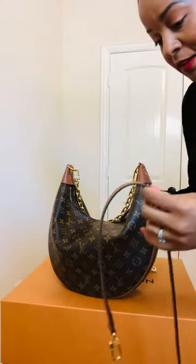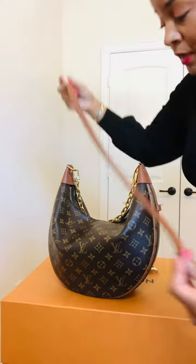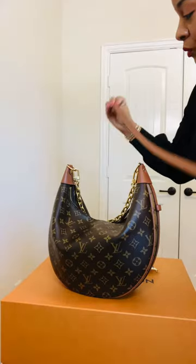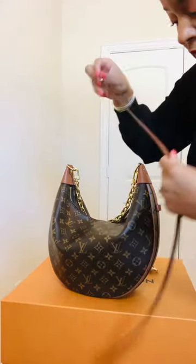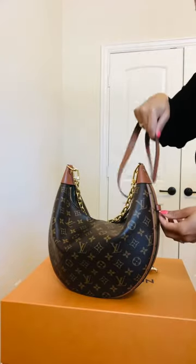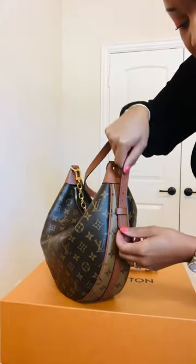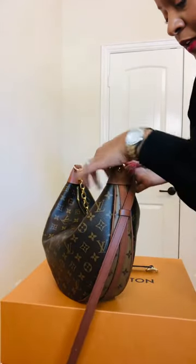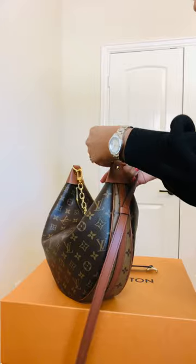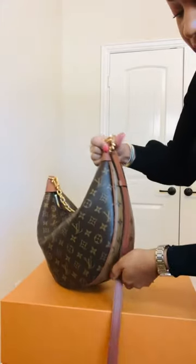You take the one where it has the holes and you are going to make sure you turn it where the seam is not showing — turn it in. Then you're going to thread — hope y'all can see that — you're going to thread that through this piece and then attach it.